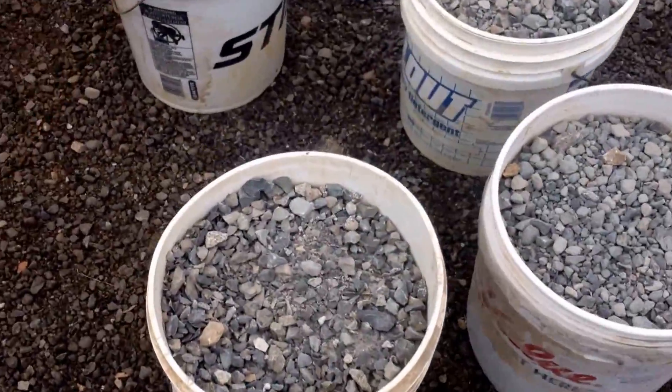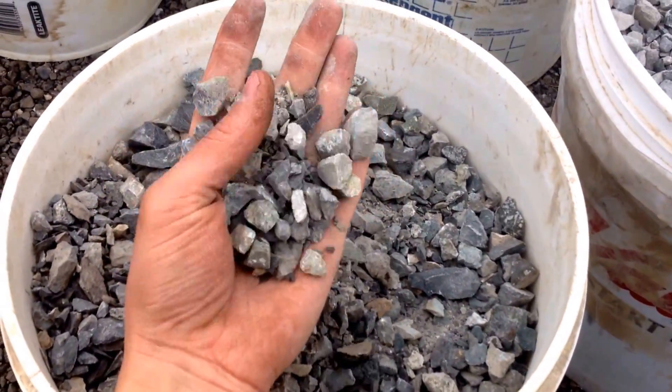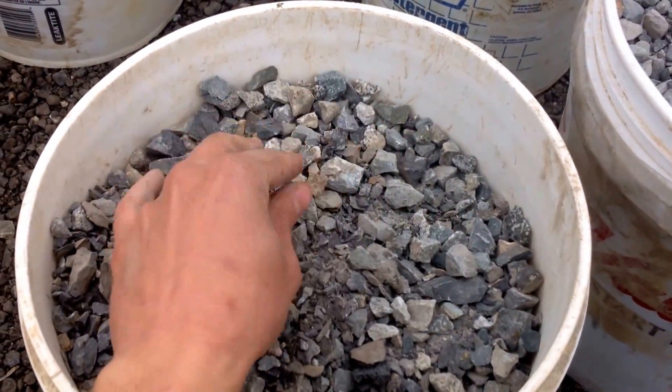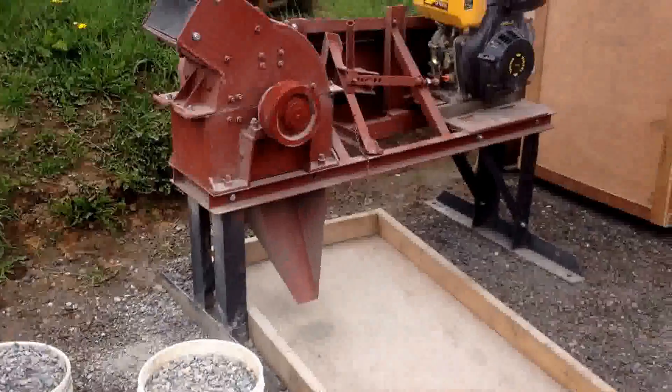We have 286 pounds of material. It's gone through the jaw crusher and it's about 3/4 inch minus. We're going to time how long it takes to run 286 pounds of material through the hammer mill.